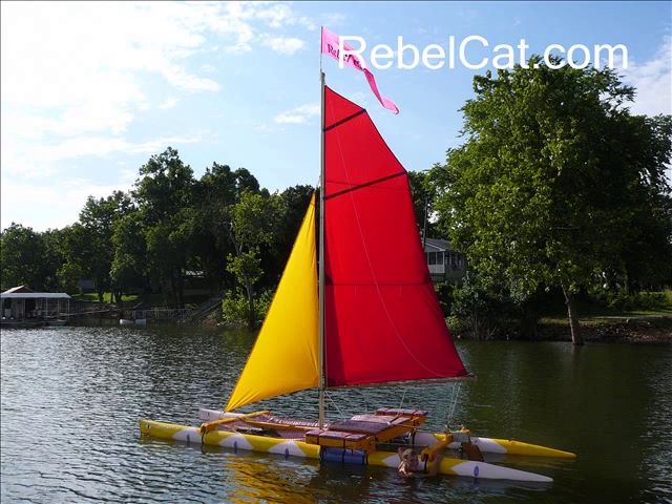Hi, I'm Martin Adams and you're looking at my latest Rebel Cat 5 sailing catamaran. Many of you have asked me for photos of this boat, so here they are.